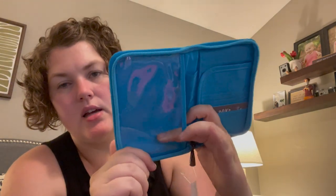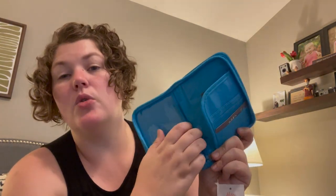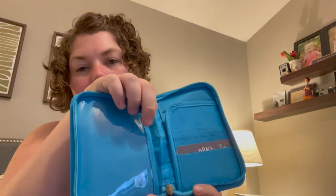When you get inside, this side is clear so you can see through it, and it's perfectly sized for your passport. It's not easy to take out quickly, but you really don't want that — you just want to see and know it's there so you can keep moving, especially when you're traveling internationally.